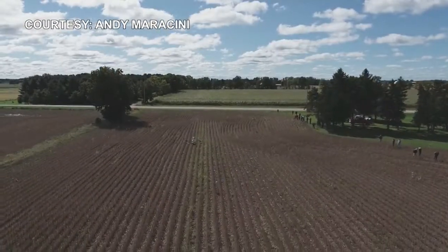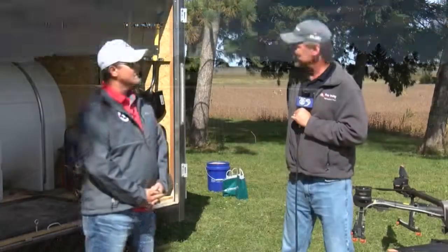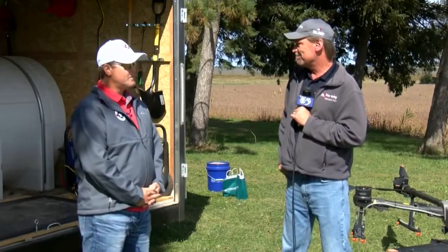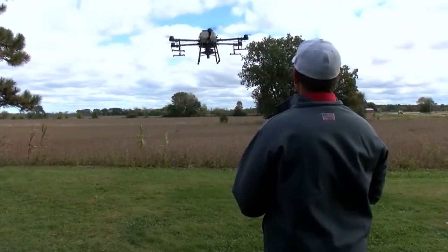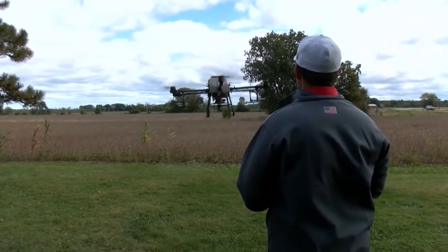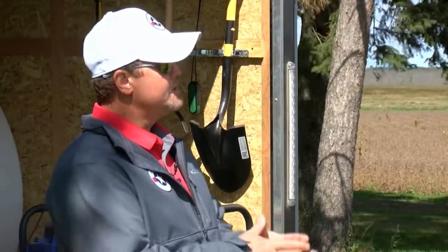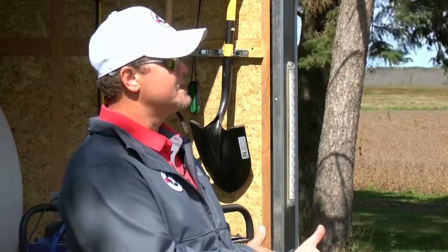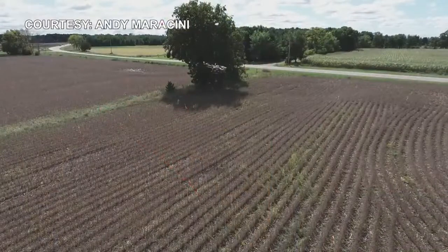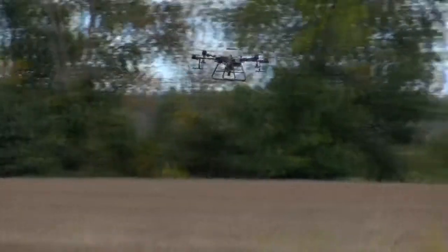What are some of the bottlenecks that you see so far in your business? Some of the bottlenecks we're seeing is just finding new pilots. We are doing everything creatively that we can find. With a pilot, there are some tests and certifications you obviously need — for example, a remote pilot's license from the FAA and pesticide applicator licensing from the state of Wisconsin.